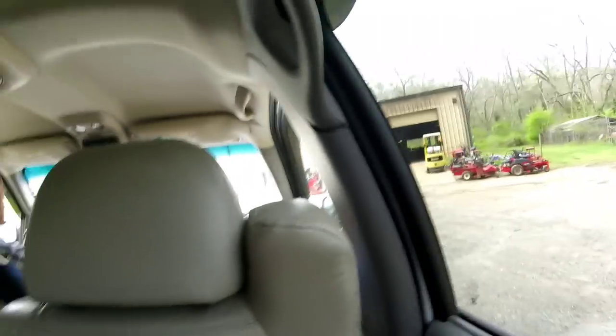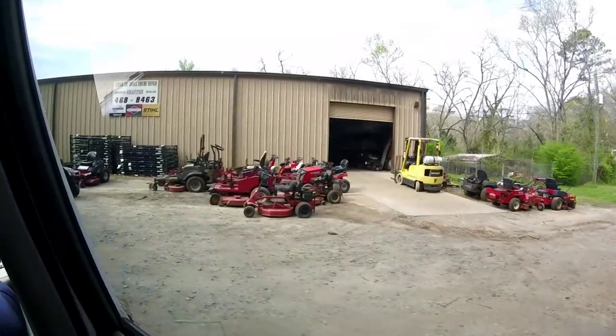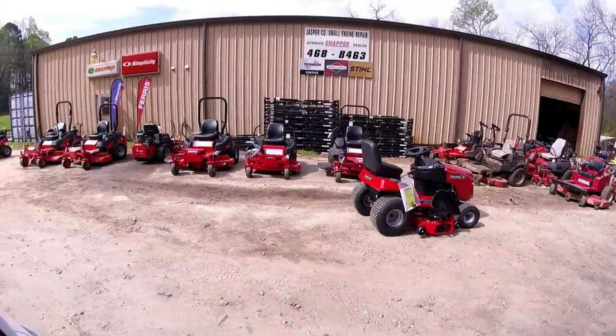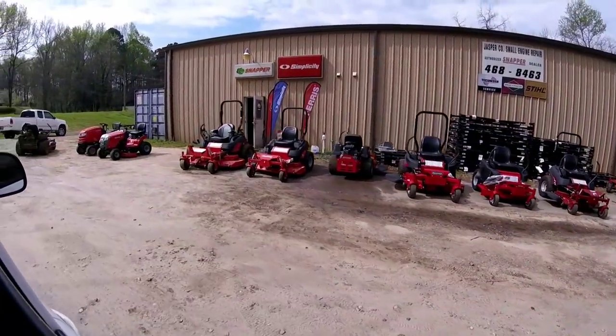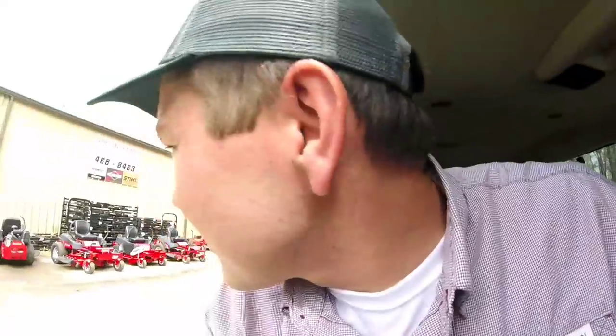We're pulling up here at the little mower store, let's see what we get into. Looking good! Let's get out and take a quick look because y'all don't even know what mower I'm buying. I don't either — I'll just have to pick it out on a whim here.